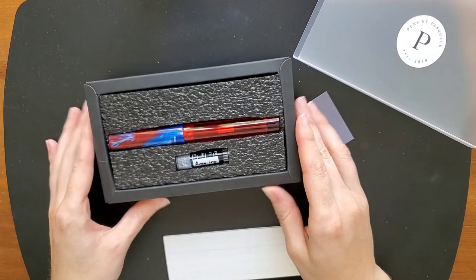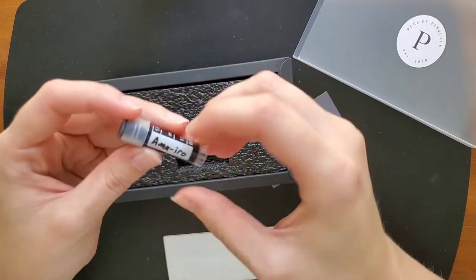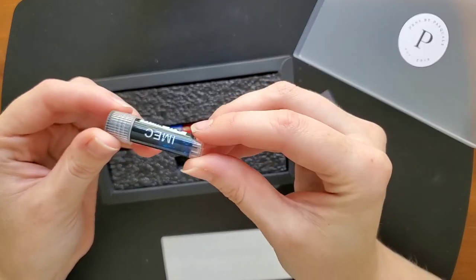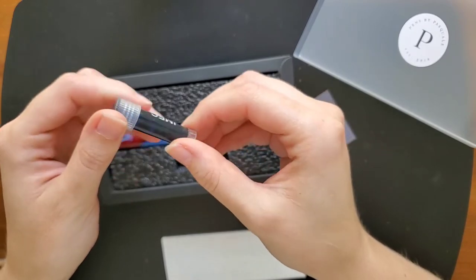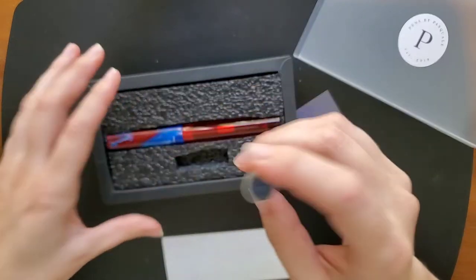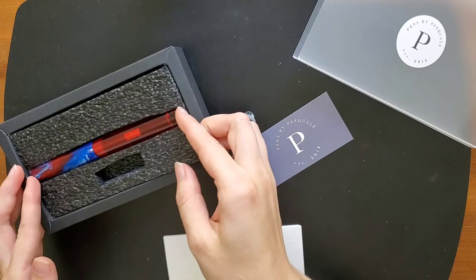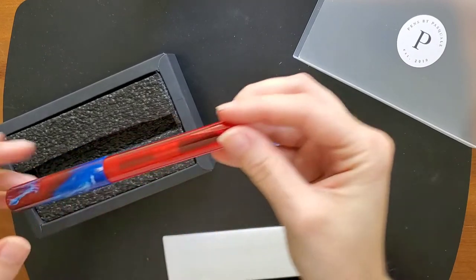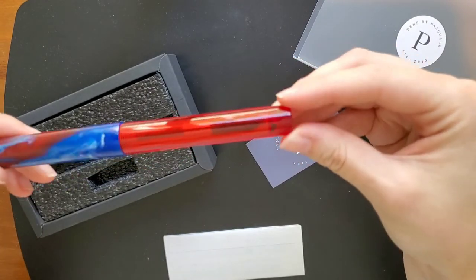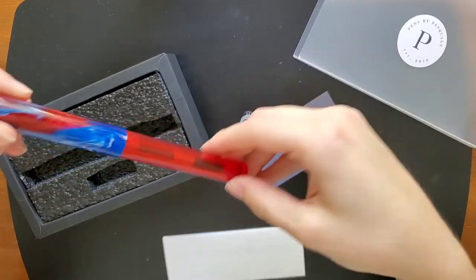He did say there would be an ink sample of his choice and it looks blue. I'm not sure what that ink is — I'll have to look it up, but very cool. The pen — I'm just kind of flipping out over here — is absolutely stunning. The photos and video he sent to me absolutely do not do this justice. This is fantastic.